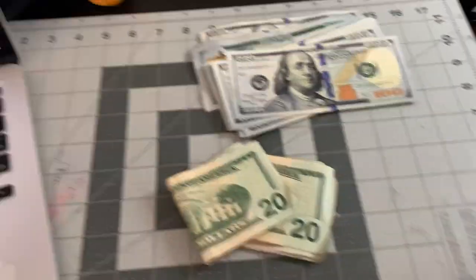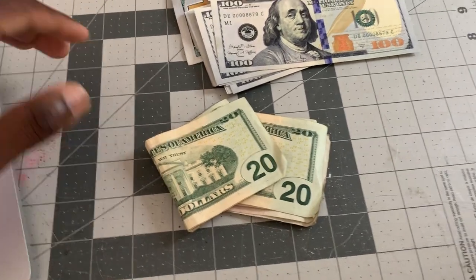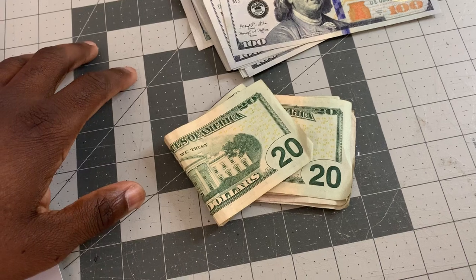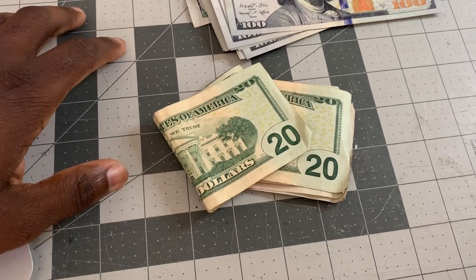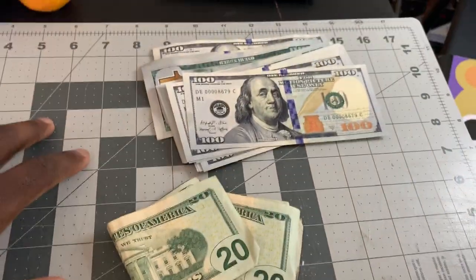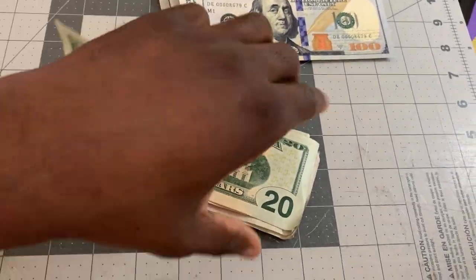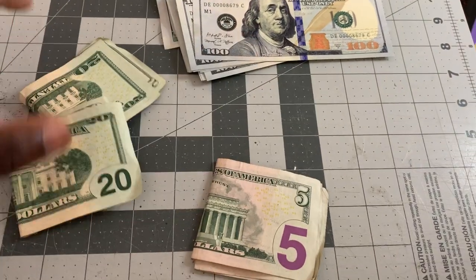What's going on, it's your boy Shadow. Welcome back to the channel. This video is to tell you how to detect if you have fake money compared to real money, because there's a lot of fake money floating around online and people try to be slick.